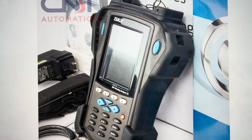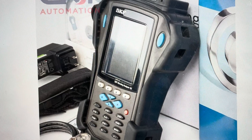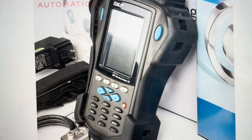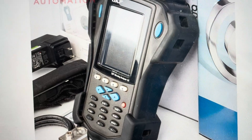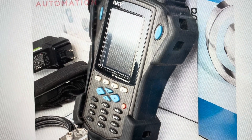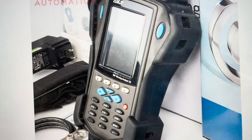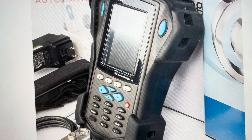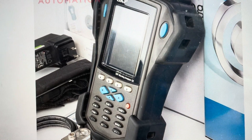Hey everybody, this is a quick video in case you need to do a soft reset on an SKF GX series micro logger. Now you might want to do this for a couple of reasons. The number one reason would be troubleshooting — if the screen is not responding, if the machine is slow, or the device is just not working right. A soft reset will basically force the device to power off and power back on, and will clear out a lot of simple faults on it.